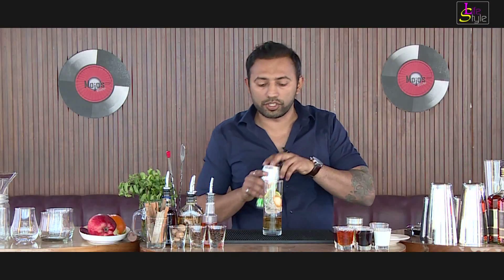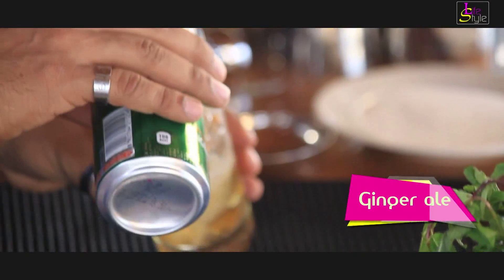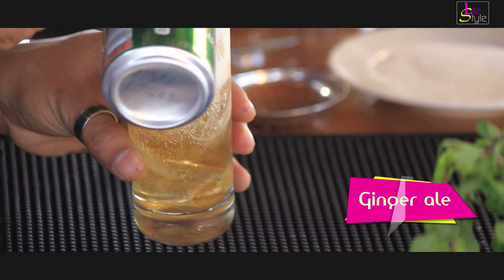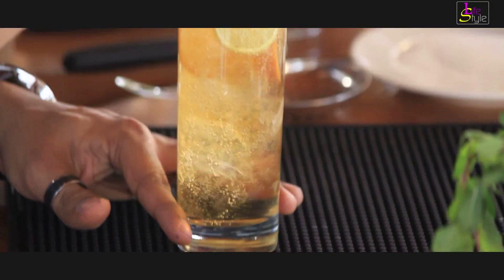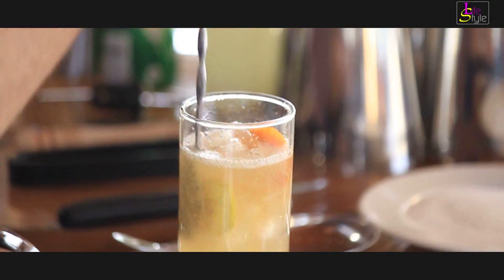Top this drink with ginger ale. This is a nice refreshing drink for the summer. Give it a light stir so that the whiskey and ginger ale gets mixed easily.